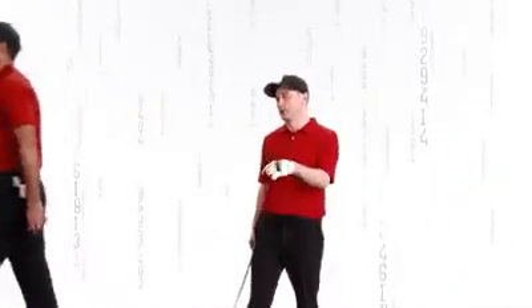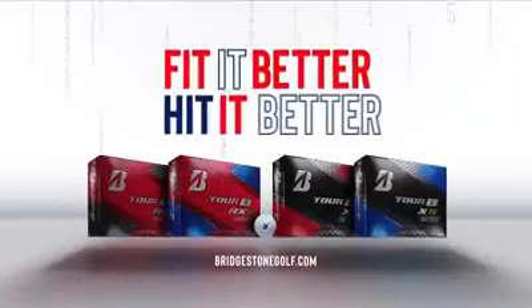Oh, between the legs. That's tough. Show off. Thank you.